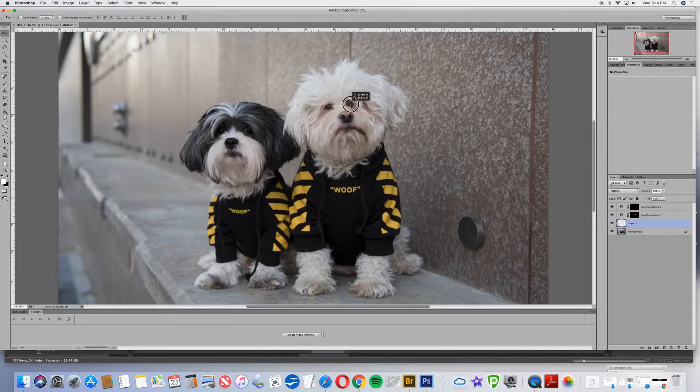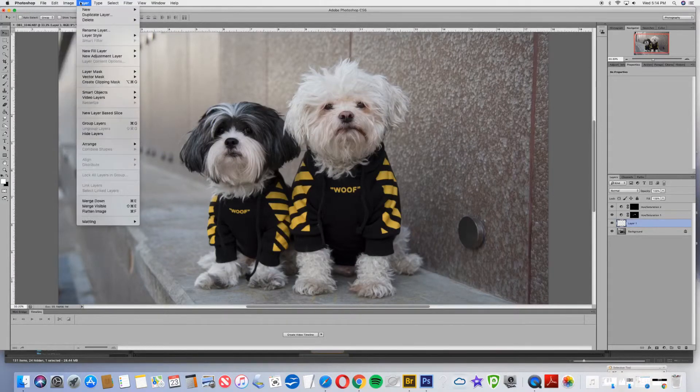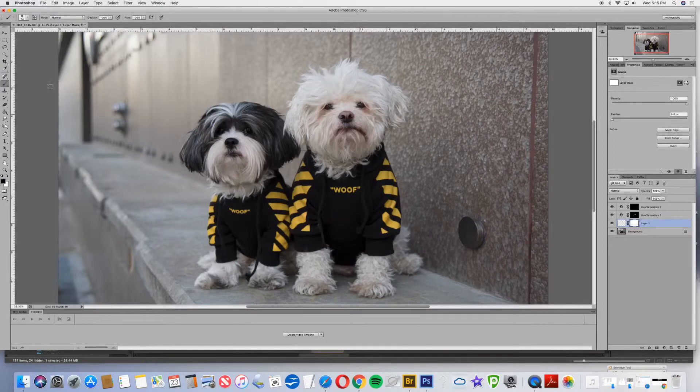Now all we have to do is line up his eye. I'm going to go over to the layers palette and put this layer at 50% so I can kind of see where his other eye was. Looks like it was probably right about there, and now I'm going to change this back to 100%. That's looking pretty good. I just want to cover up a little bit of the edge, so I'm going to go to Layer Mask and reveal all. Then I'm going to get my black brush and paint away just a little bit more of that layer. There we go — now you can see Muggsy's eye. That looks a lot better.